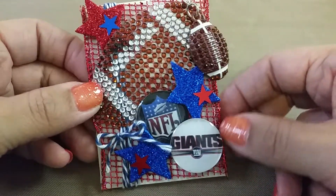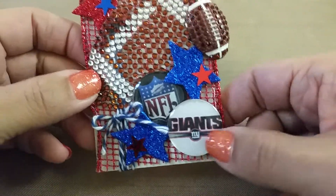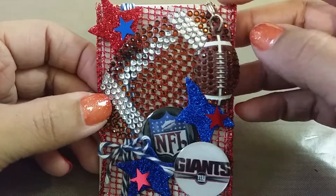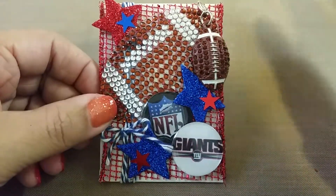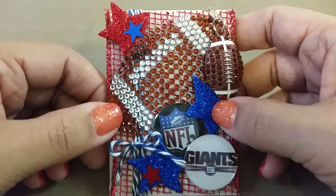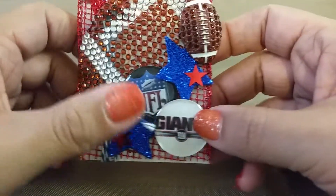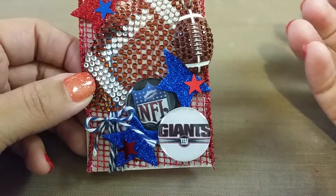I wanted to create this ATC with the New York Giants, which is the New York NFL team theme. I kind of had a little bit of a hard time because I've never made a sports-themed anything crafty. The New York Giants' team colors are red, white, and blue.